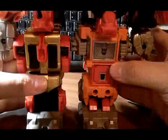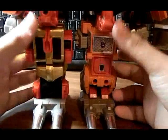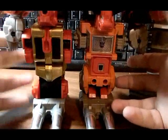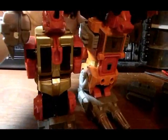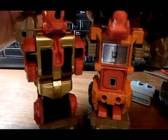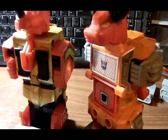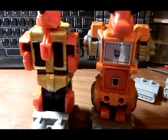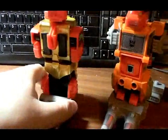Feet are still the same, and legs — Tantrum and Headstrong's — aren't lifted yet, so let's get to that. I'm just going to unplug each leg bit here. As the instructions show, they tell you right here everything and how it's done. So let's start with Headstrong.